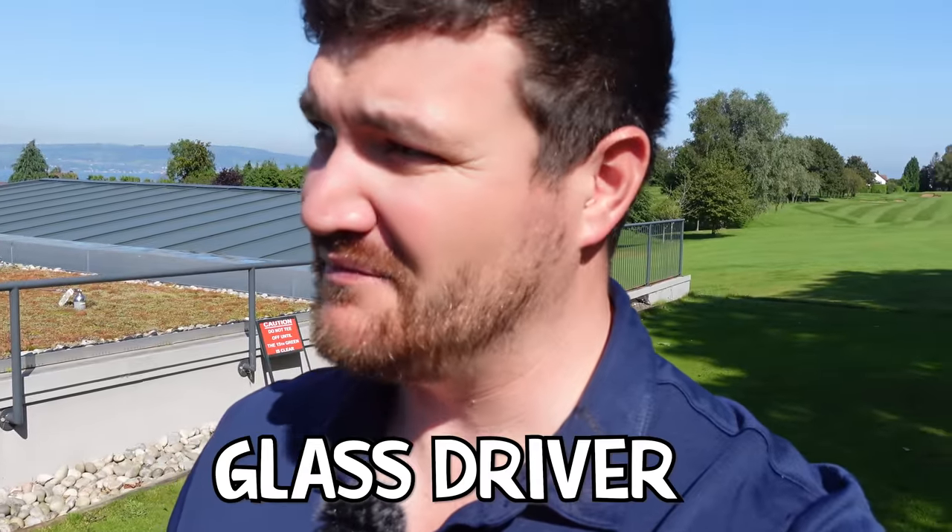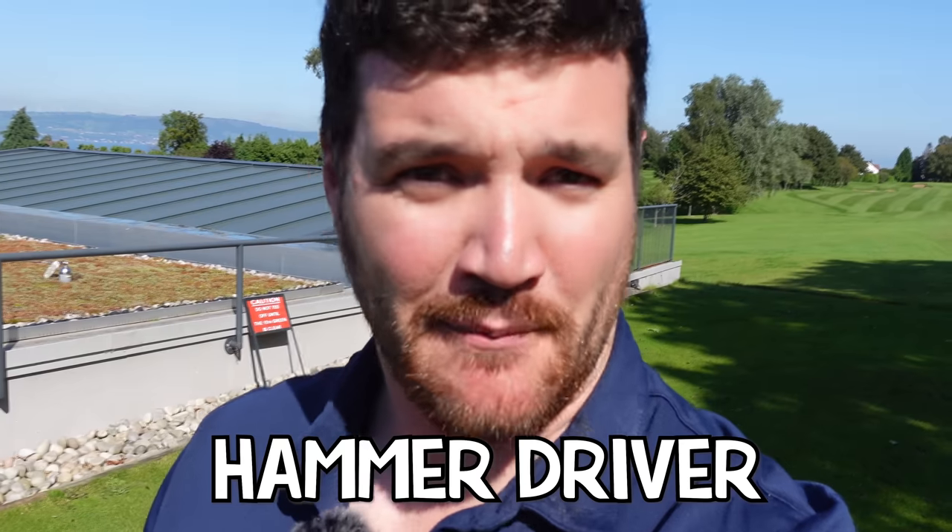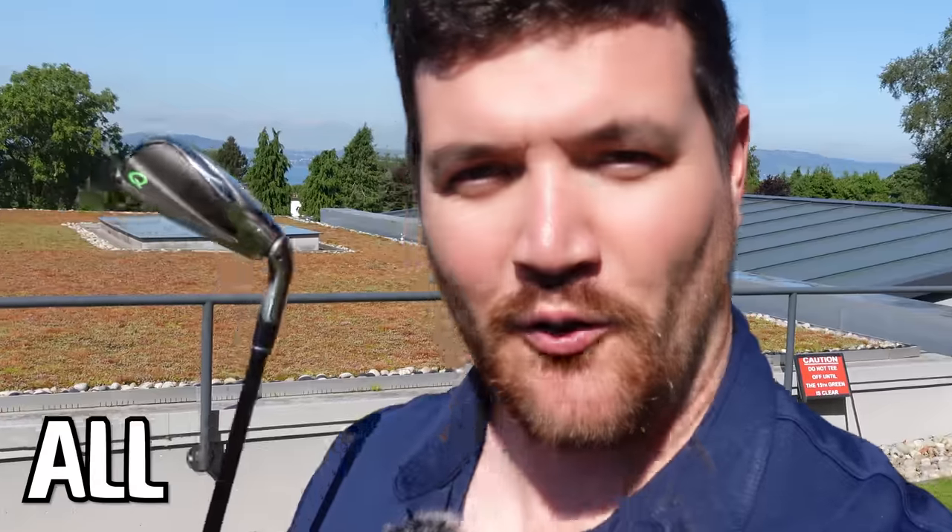We've had some weird concoctions on the channel with our Outer Bounds Round Series. This includes the glass driver, the bullet driver, the hammer driver. If you've not seen any of those, click the link above. But today, for the first time on the channel, we've got a game changer: the All-In-One Golf Club by Q-Golf.